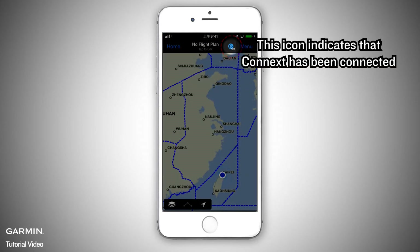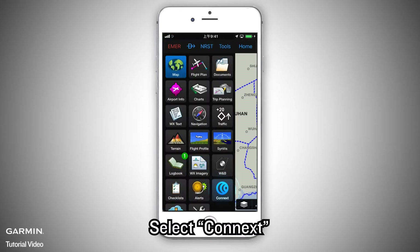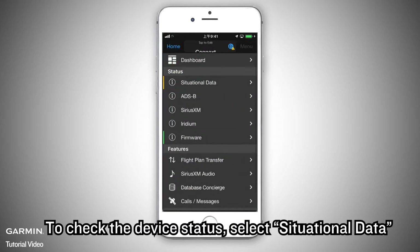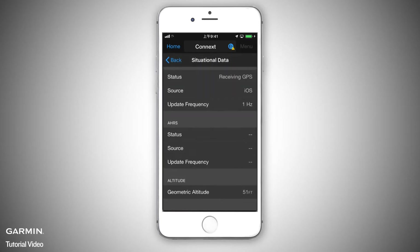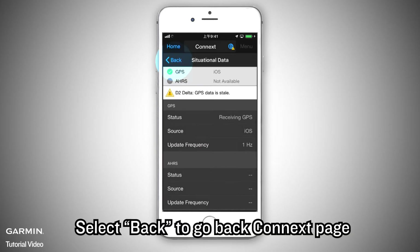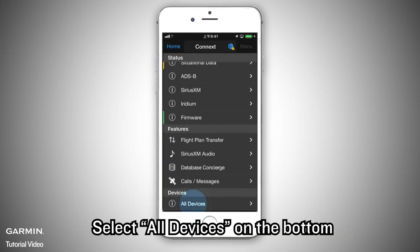This icon indicates that Kinext has been connected. Select Home on the left corner, then select Kinext. To check the device status, select Situational Data. Select Back to go back to the Kinext page.